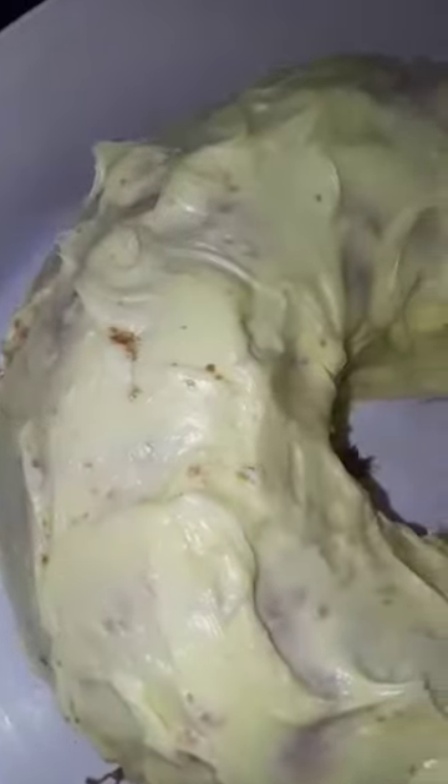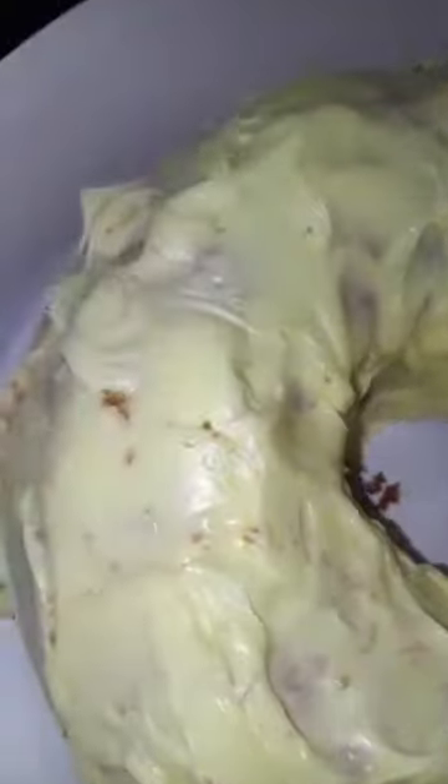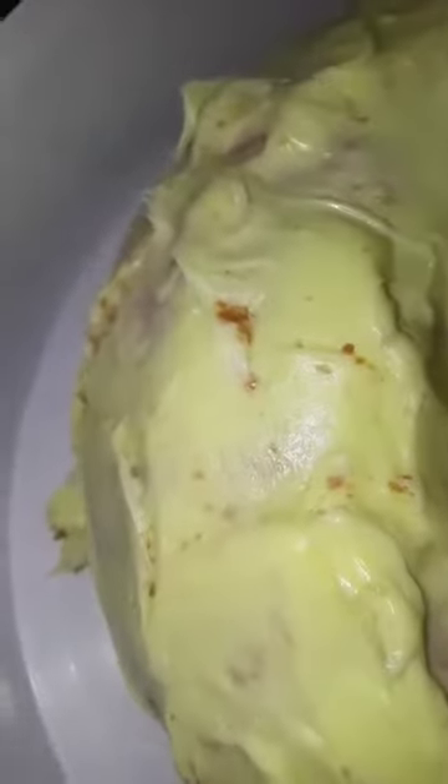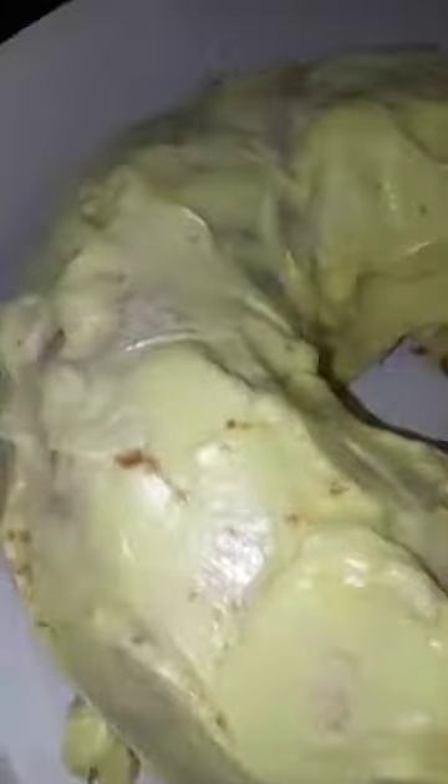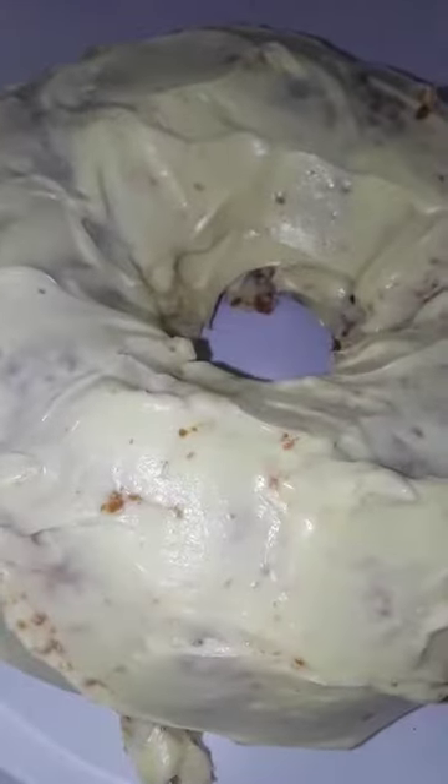The cake is all done, it's iced, and it looks absolutely gorgeous. Now, it came out a little crumbly around the rim of the pan — I'm using a really cheap bundt pan and I think I should have used a little more cooking spray — but regardless, it still came out really, really good.